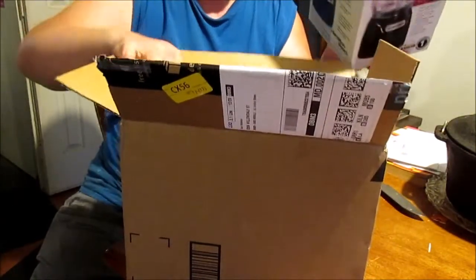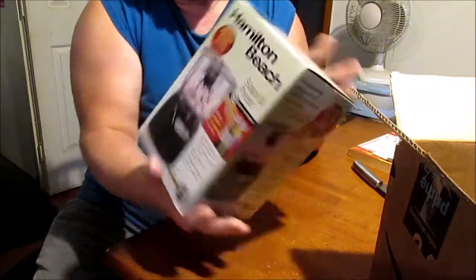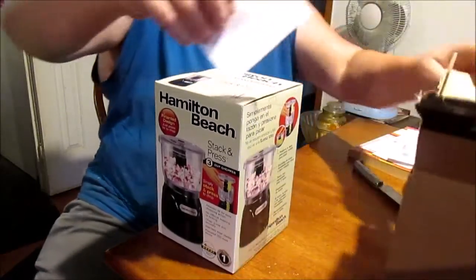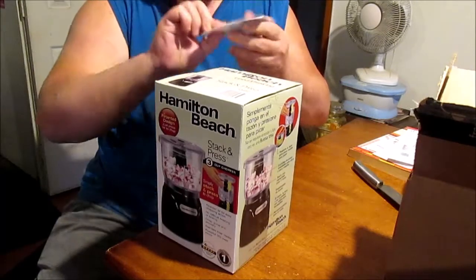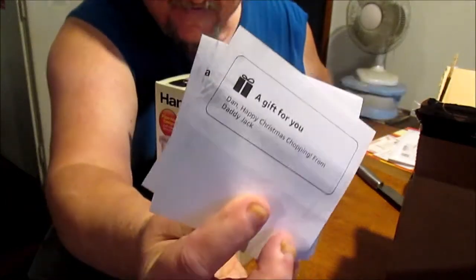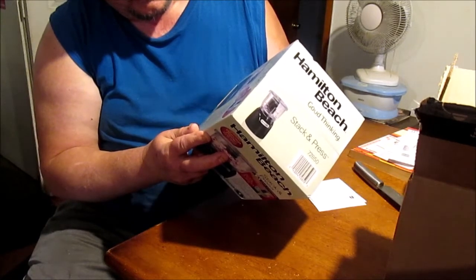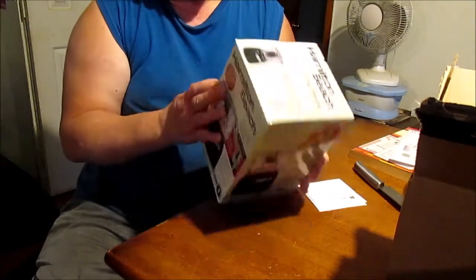Hamilton Beach. Stack and press. Simply stack, press to chop. Wow. See if there's anything in here. It says Amazon. Purchased on the 3rd. A gift for you. A gift for you. Dan, Happy Christmas Chopping from Daddy Jack. Thank you, man. Check me out. Look at that — press lid for chopping action, stainless steel blades, 3 cup bowl, oil dispenser and lid, dishwasher safe. Man, this is cool.